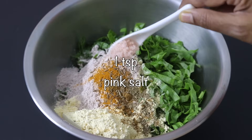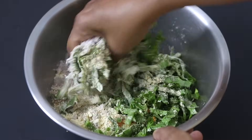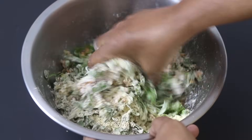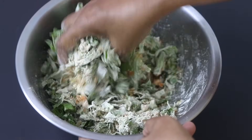One teaspoon pink himalayan salt or as needed, and with my hand I'm mixing all this really well. Ragi or finger millet is a whole grain and it is completely gluten-free. It is rich in fiber and the high fiber helps to keep you fuller for a longer time, thus it helps in weight loss and weight management.